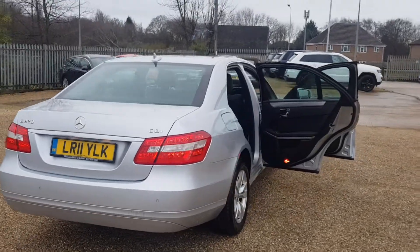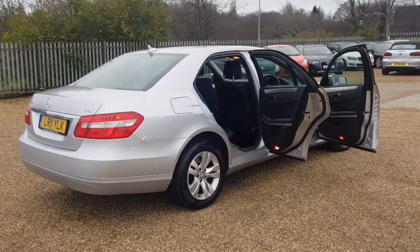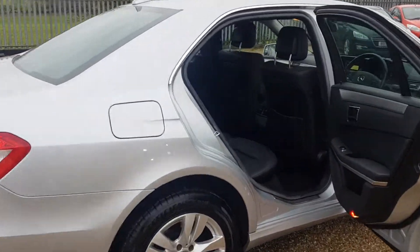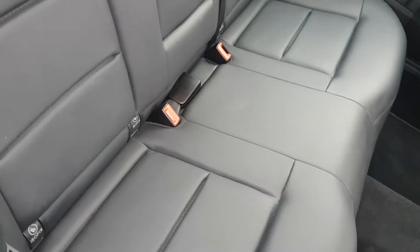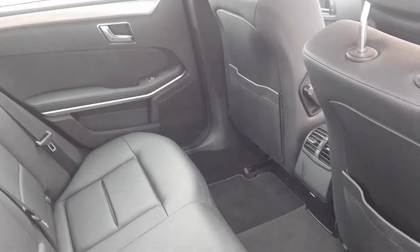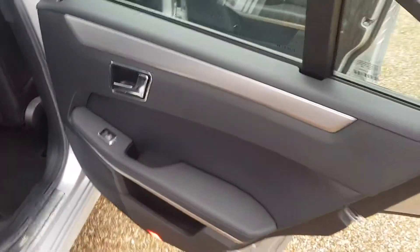Around to the driver's side, it is very clean and tidy and the alloy is in very good condition. Into the driver's side rear, you've got the ISO fix points if required, the leather is in very good condition, and it is very clean and tidy all the way through. You've got electric windows with door cards in very good condition.